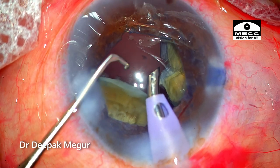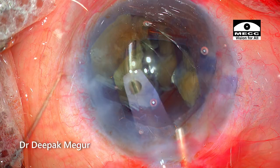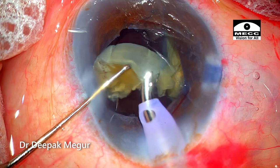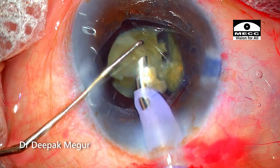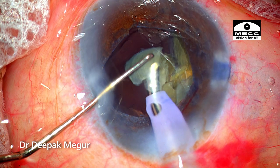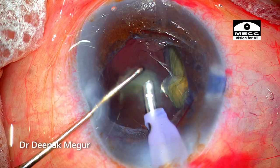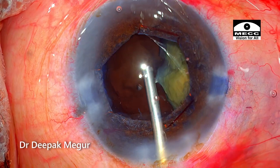Time to refill the OVDs. The dispersive OVD goes in first, followed by HPMC underneath it into the bag. I've switched my chopper with a Sinski hook as my second instrument. The second instrument's job is to act as a supporting unit to prevent fragments from coming out into the anterior chamber. I realize that the iris plane has come up a little bit and I'm working more anteriorly, so I'm really concerned about endothelial damage — that's why I'm trying to work as posterior as possible.